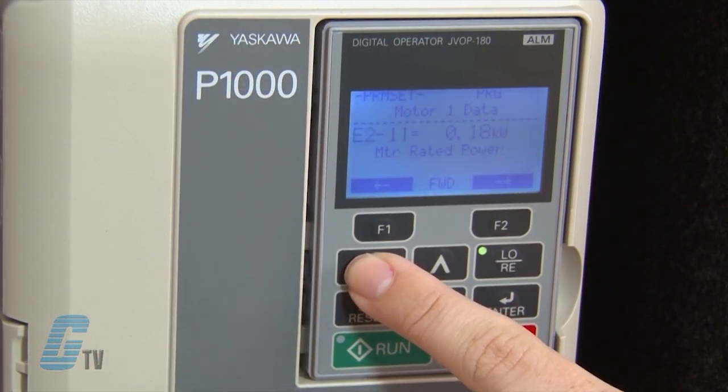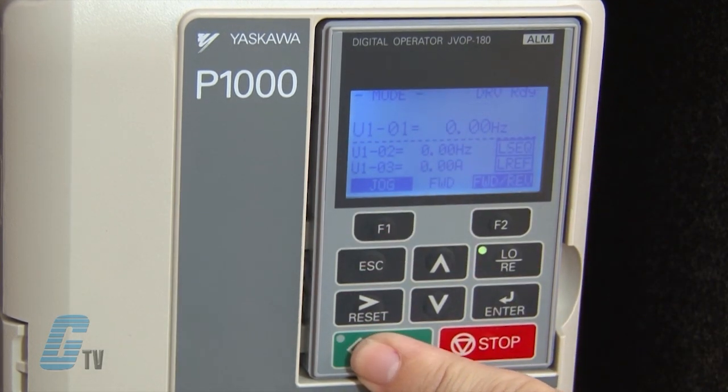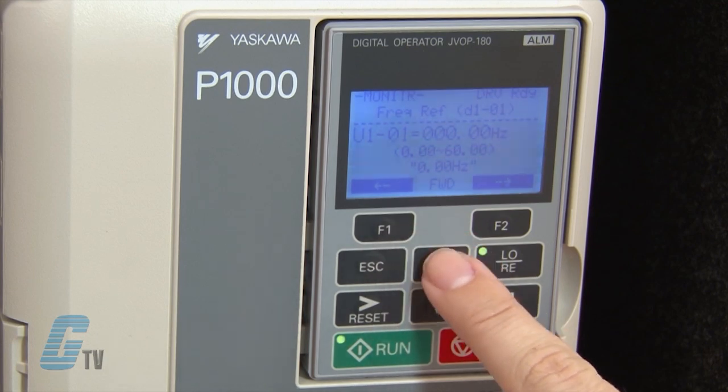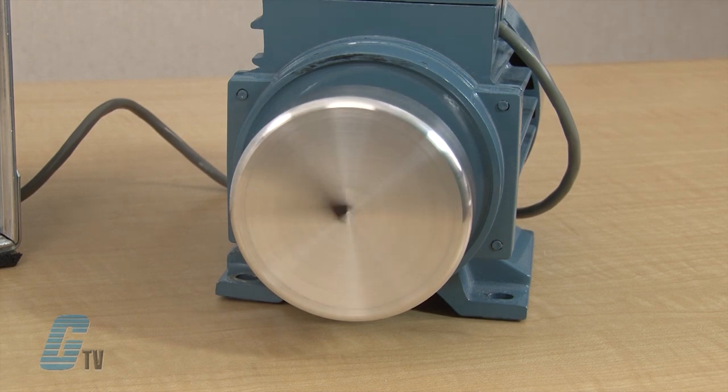Once I am finished inputting my motor data, I should be able to run my drive. I will push escape twice to get back to the initial LCD screen and then push the run button. The green light in the corner should illuminate but the motor will remain stationary. Using the keypad, I can push enter to adjust the speed of the drive. I can change the value to 20 hertz using the arrow keys, then push enter to save, and the motor will ramp up to 20 hertz.